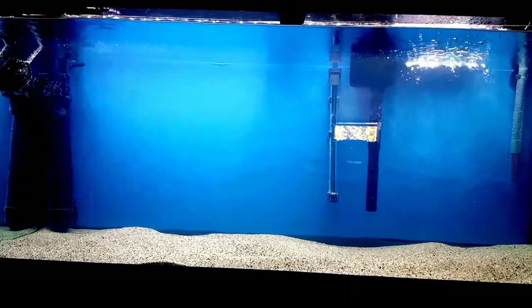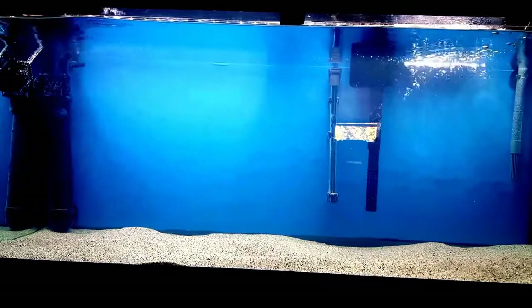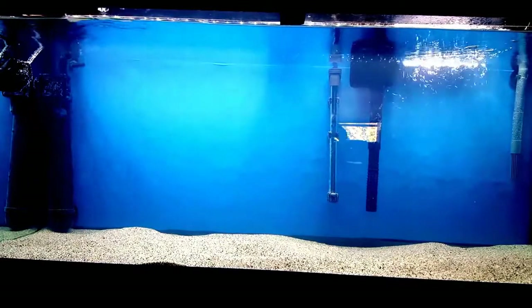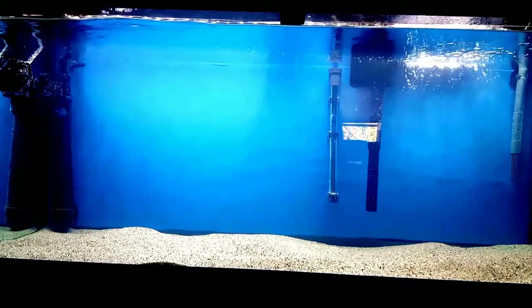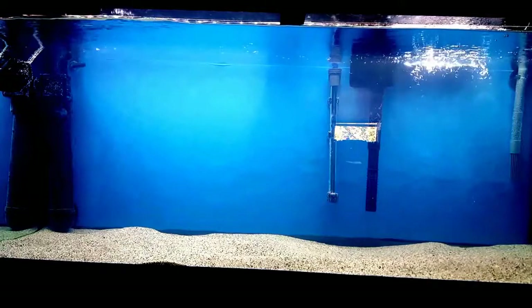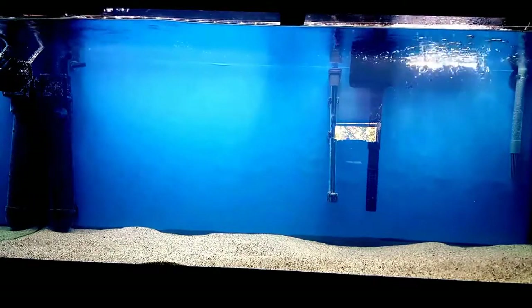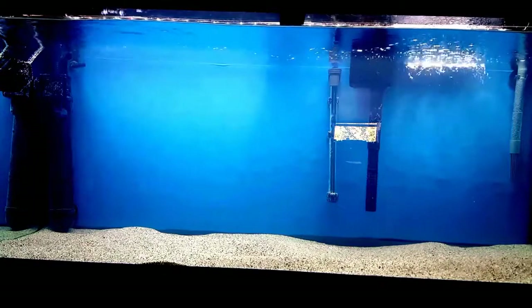I swished the substrate around and removed the water, added fresh water, swished it around again. I did this a few times and then began to refill the tank. I hooked up all the equipment on this tank as well and added the bleach. I will be leaving both tanks running like this for another day or two, just to be sure.